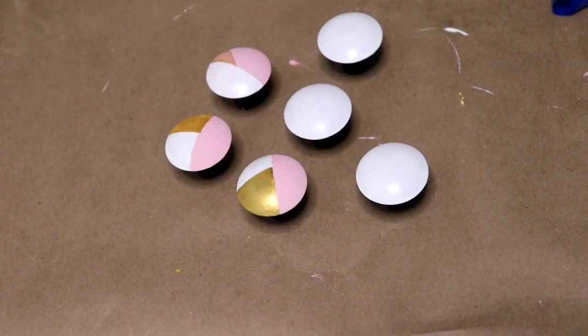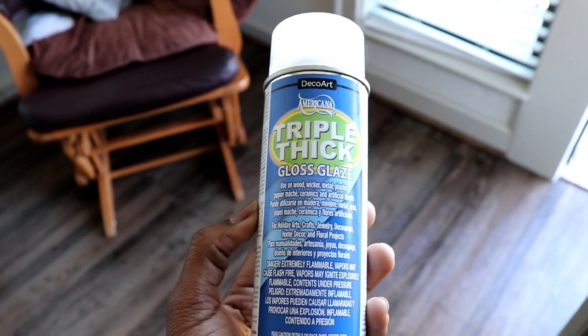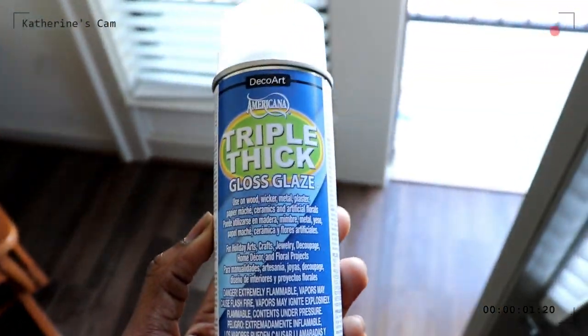After letting the knobs dry all weekend, I am very impressed with how cute they turned out. I didn't get footage of how I created the triangular shapes, but it's simple: view the black lines as painters tape, line the tape in a V-shape, and paint the inside.